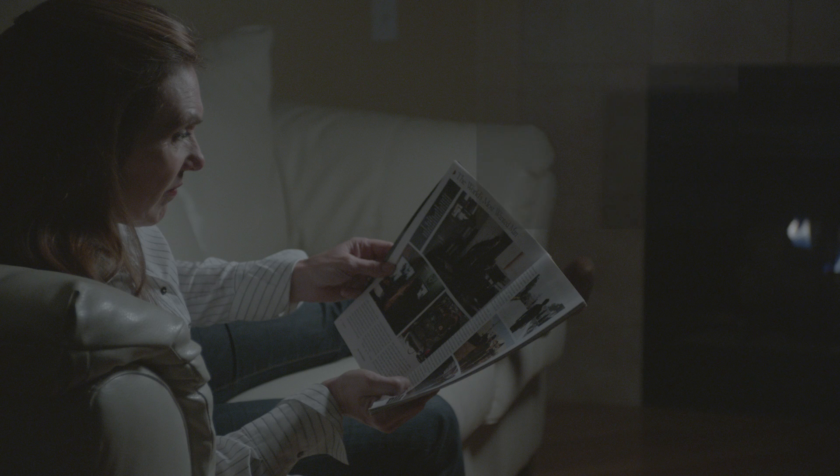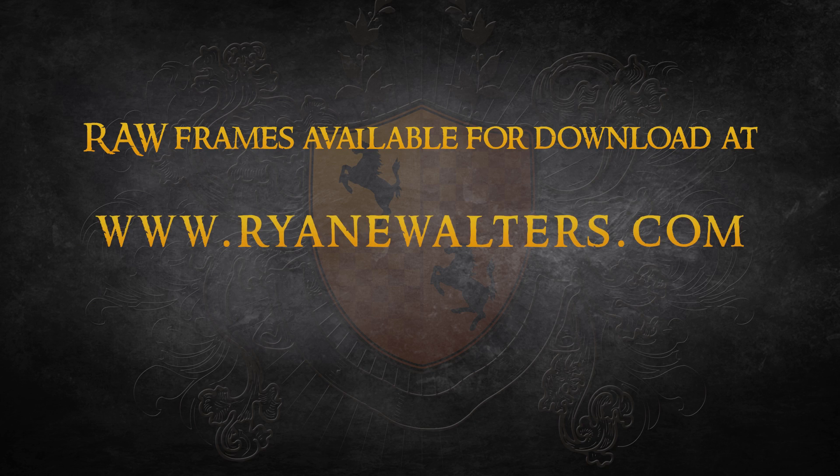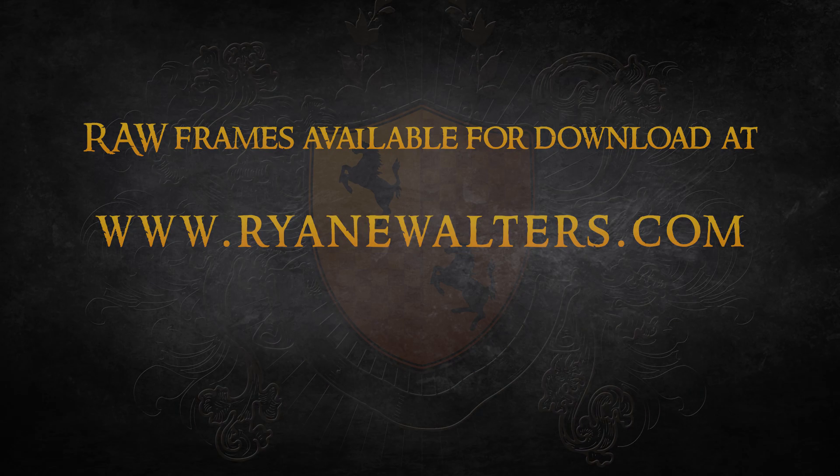I have blown up a portion of the frame to 200% so you can see more clearly what the noise pattern looks like. If you want to play with the raw frames for yourself, they're available for download at my blog. On with the test.